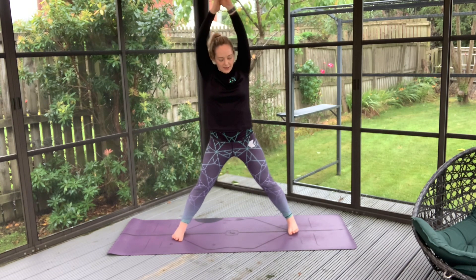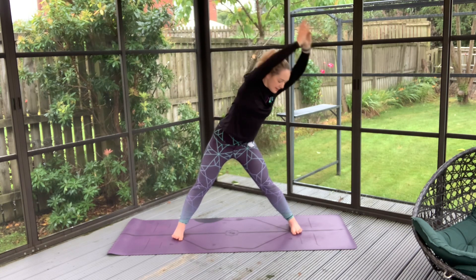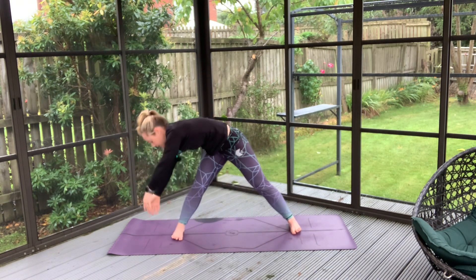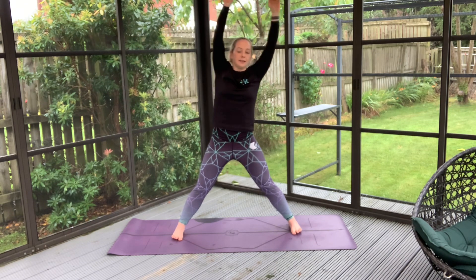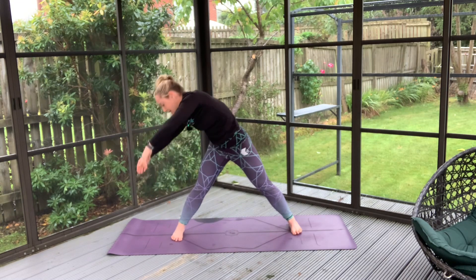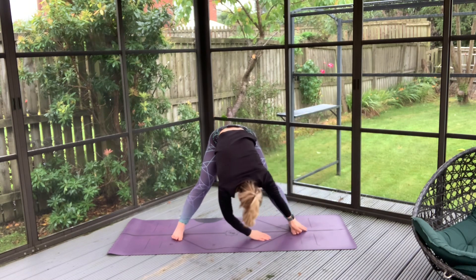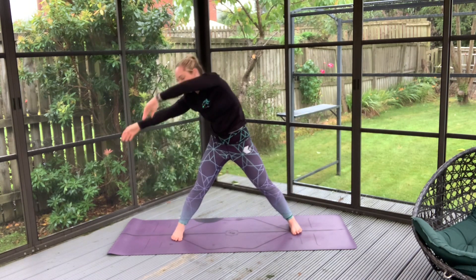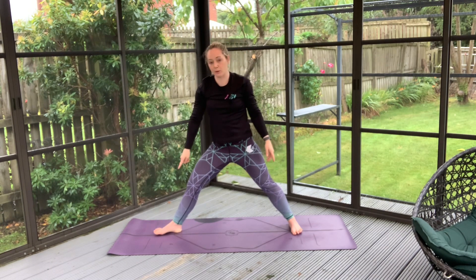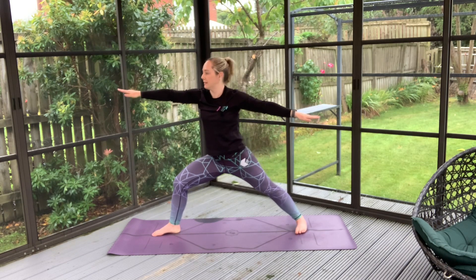With this exhale, just bring that out-turned foot in to that nice wide stance. As we exhale, we're going to spin round in that big circle and inhale to lift yourself nice and high — moving with your breath, lowering with every exhale, rising with every inhale. And when you are ready, we'll just out-turn that opposite foot from where we were before and settle back into a warrior two.